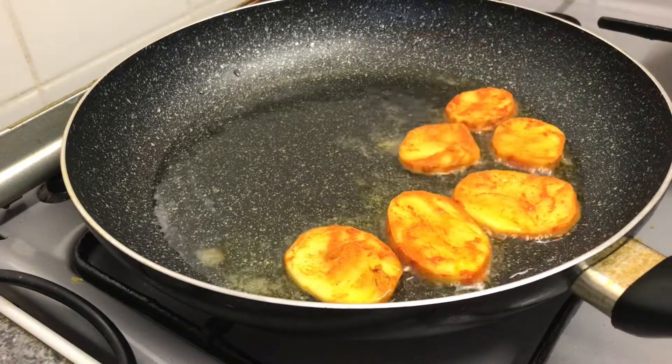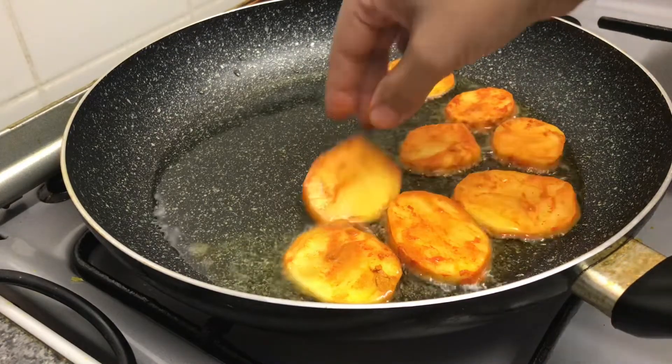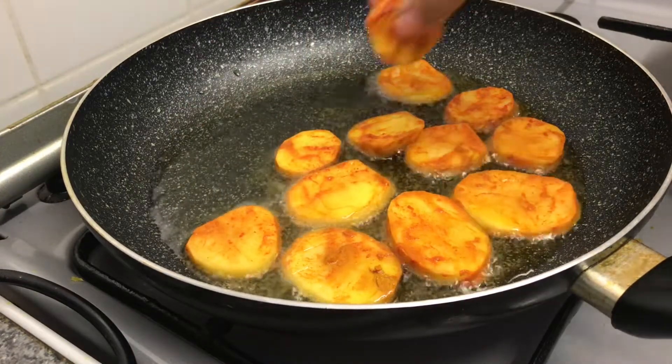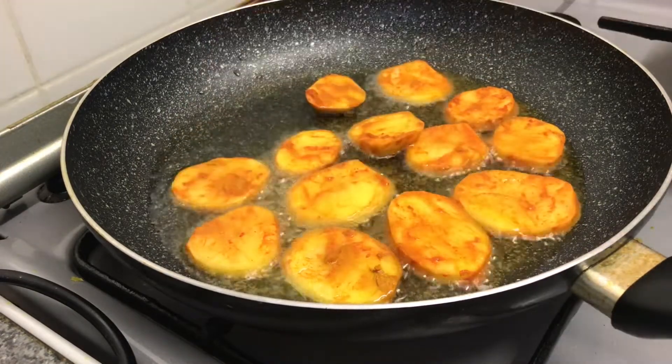This recipe is what we call a jot pot recipe in Bengali. It's quick and easy and a great comfort food, especially for the colder seasons like autumn and winter.